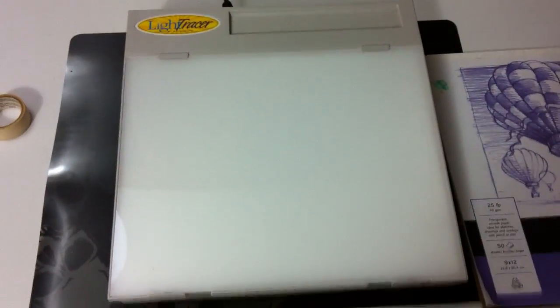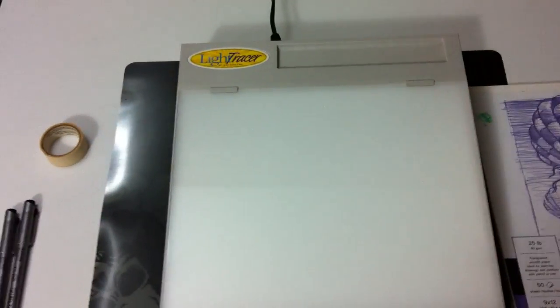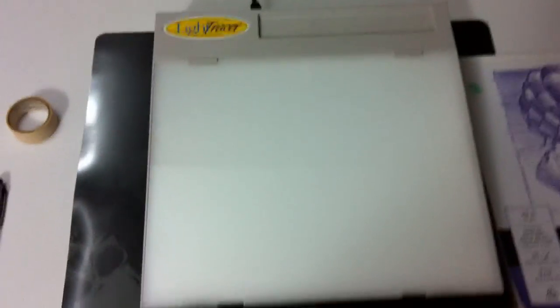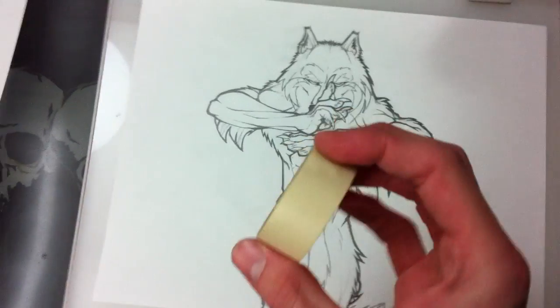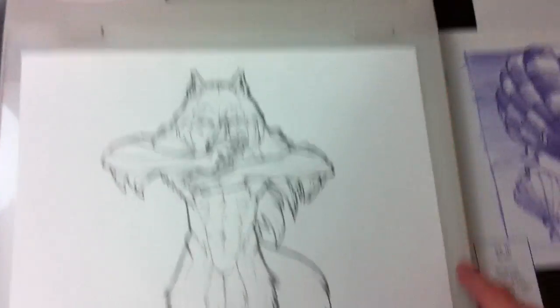The way I go about inking them is I have a light box. This cost me like $40 or so at Hobby Lobby — it's a hobby shop near me. It's basically just a hollow compartment, not very thick. It's plugged into the wall and you have a light that comes on. I have a drawing here so I can show you. I'll use some masking tape, or any kind of tape that is not that adhesive, because you don't want to tear the paper when you take it off. You just tape the corners down.